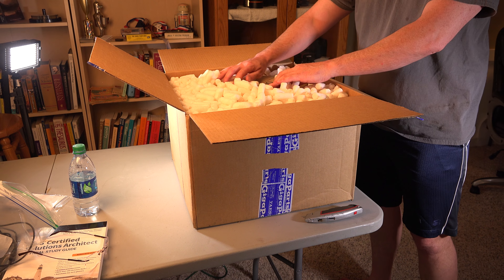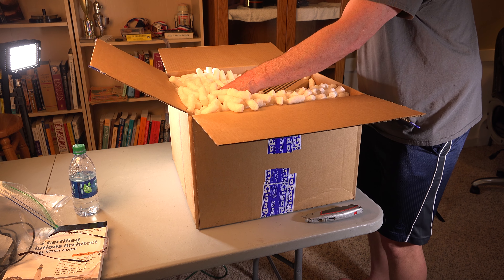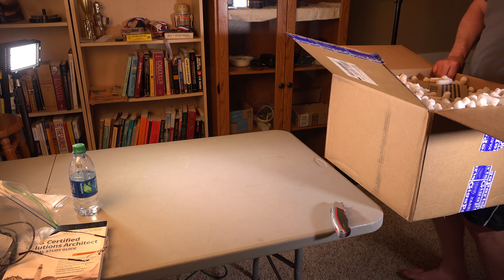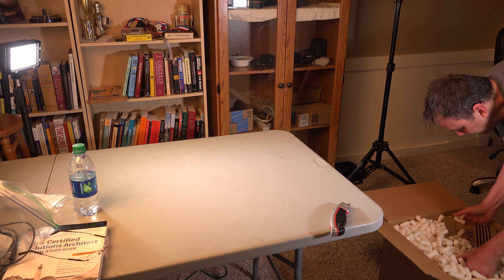Peanuts. I hate peanuts. Let me get it out of the box.